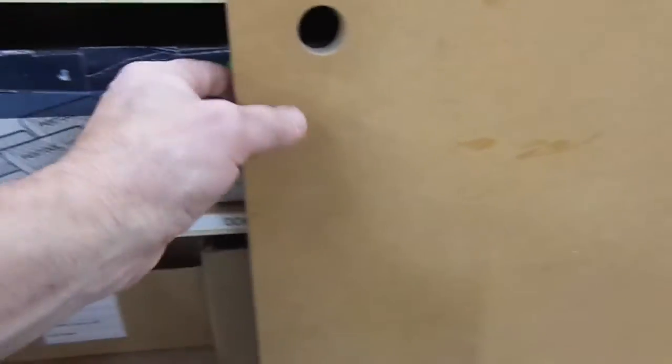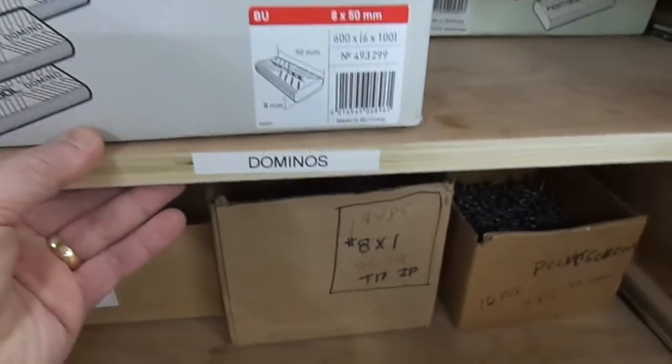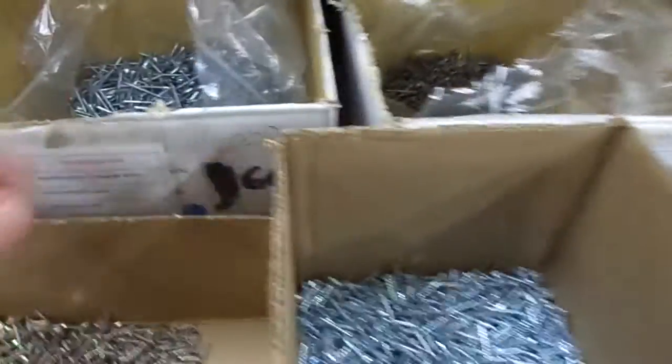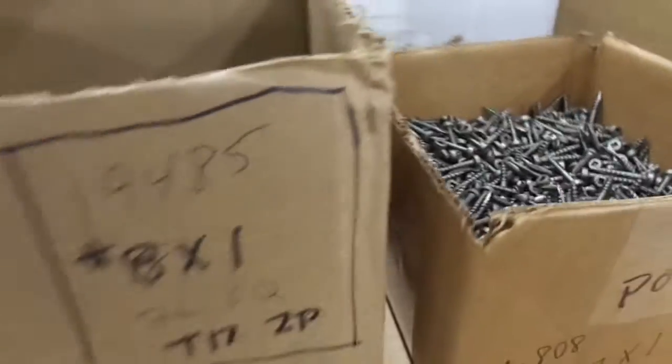When you open the door you can see we have shelves that are labeled and we can pull the shelves out. Everything has a label on the box, and I've got Kanban cards for each box.